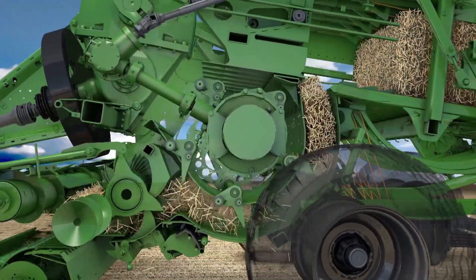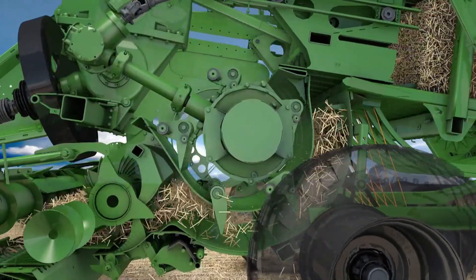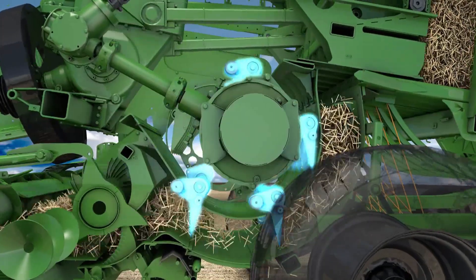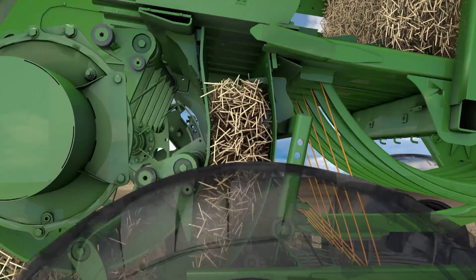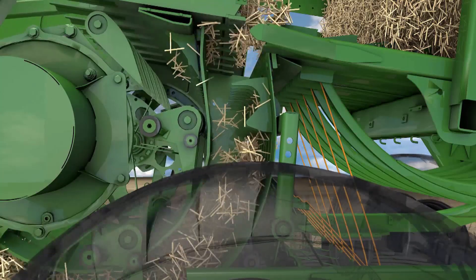VFS — the BigPak variable filler system — collects the crop prior to baling. The VFS features four packer rakes and one feeder rake. Once enough material has been collected, the feeder rake lifts the pre-compressed block into the baling chamber.